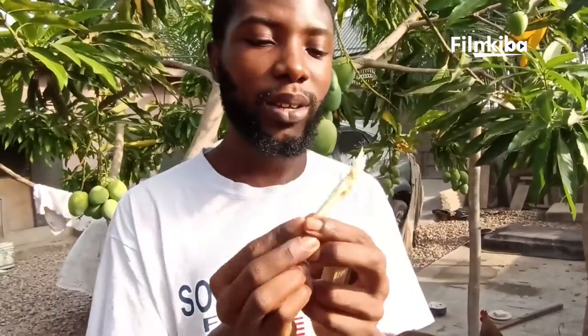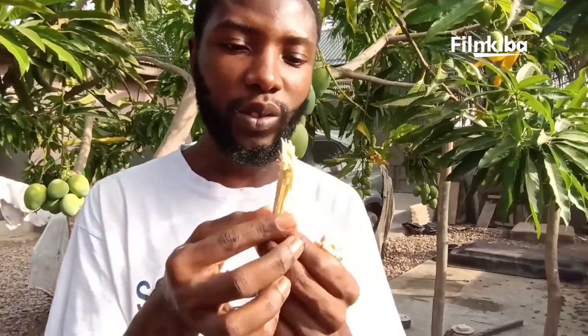Now gradually it is becoming soft — you can see it is becoming very soft. You can use it to brush our teeth. As for me, I like to swallow the saliva because it is very medicinal.